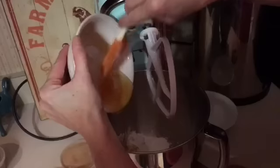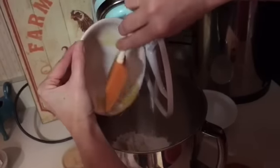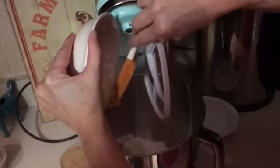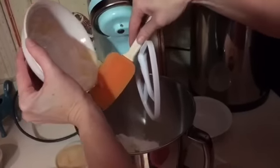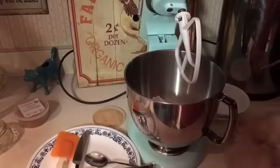So to recap: two sticks of butter, softened at room temperature, one cup of honey — my measurement here was done out in the bowl, it may not be exact, but we're not going to sweat the small stuff — and one cup of powdered sugar.